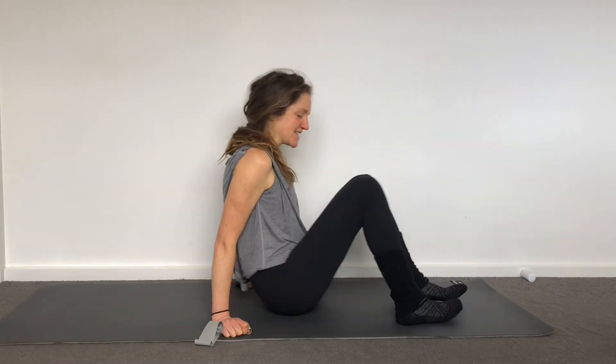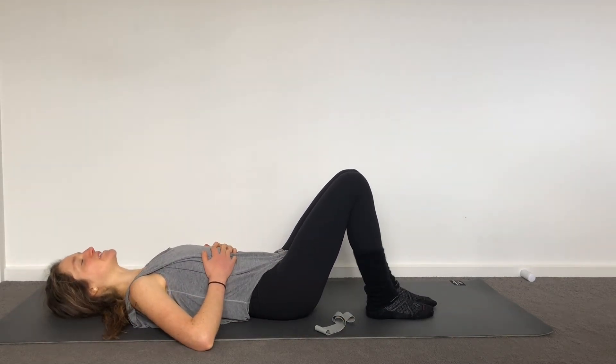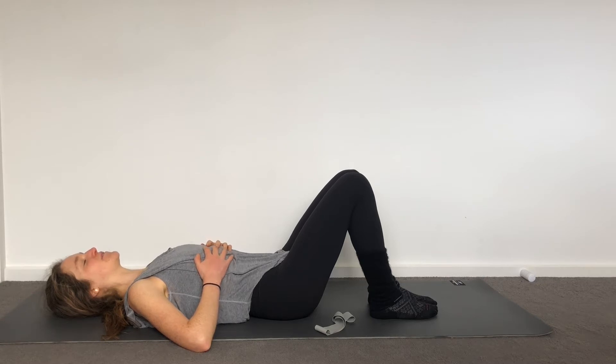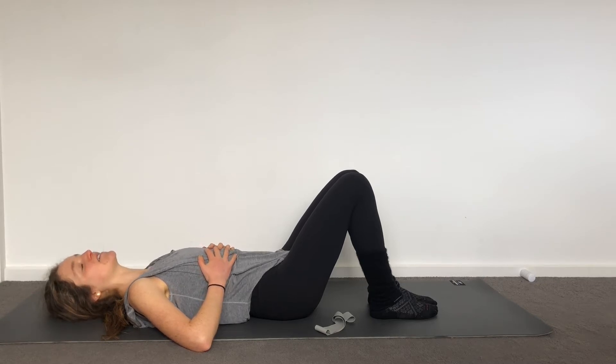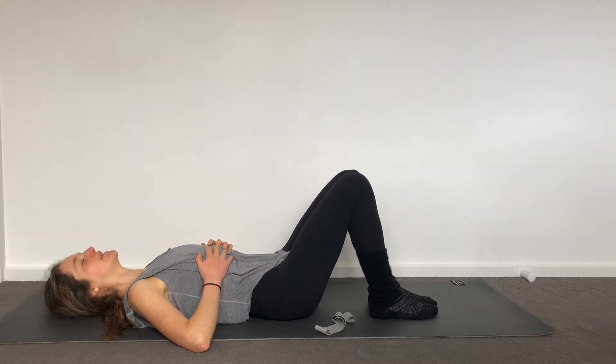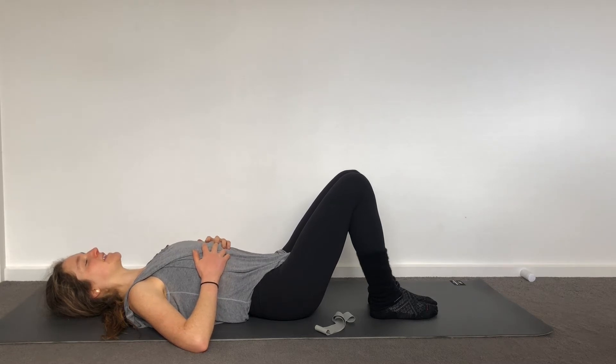As always, let's start with your breath. Bring yourself down to lie flat on your back, take your hands to your ribs and breathe in — feel your ribs expand — and then breathe out and they come together. Let's just stay there and keep doing that for a few cycles. Allow your body to arrive and settle in, allow your mind to arrive and settle in.